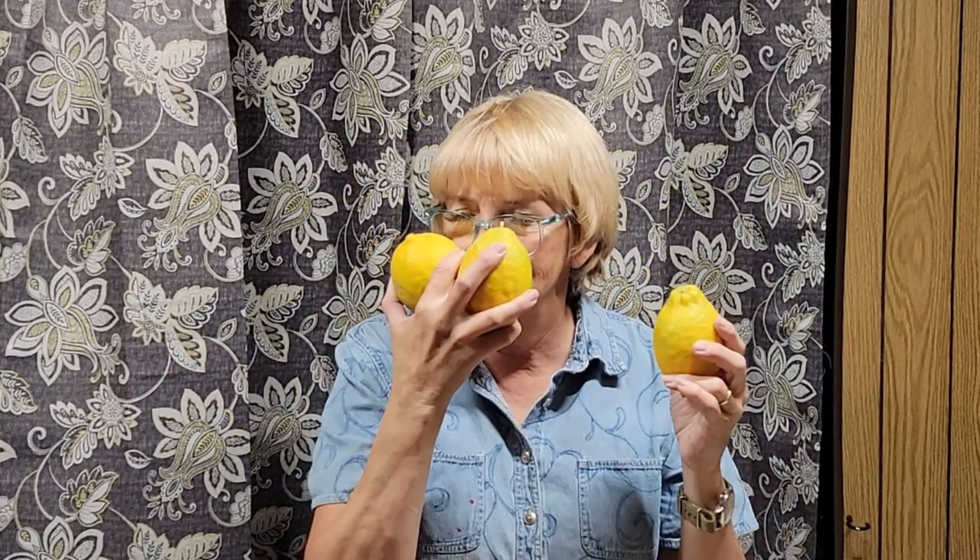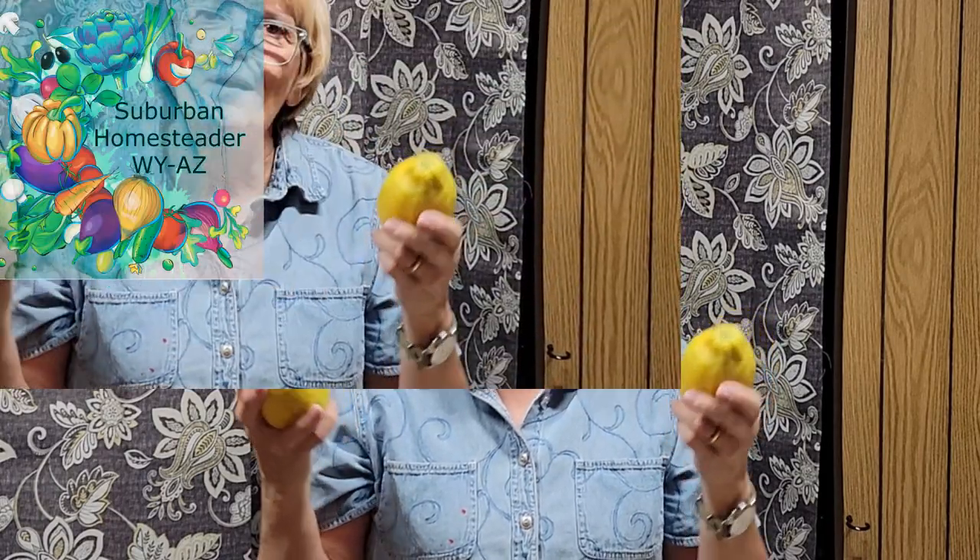Aren't these massive? They smell so good. Welcome back to Suburban Homesteader, Wyoming, Arizona. This is Sandy, and we are going to go over how I cut wedges in lemons and the little tool that I use.